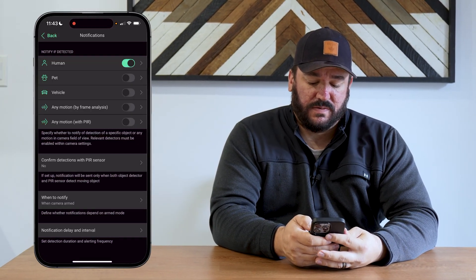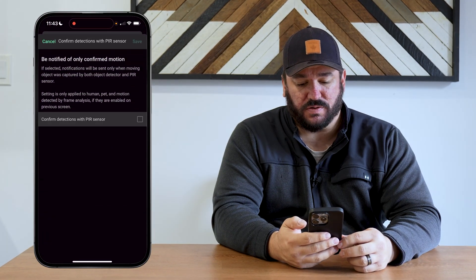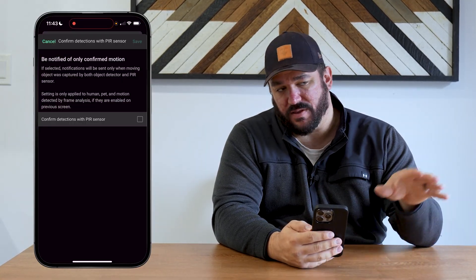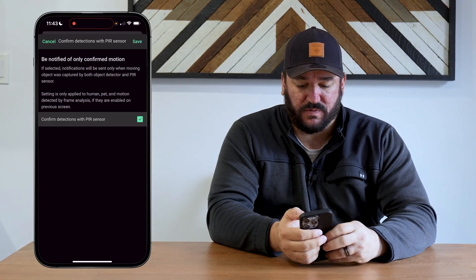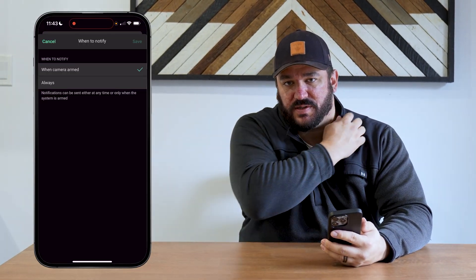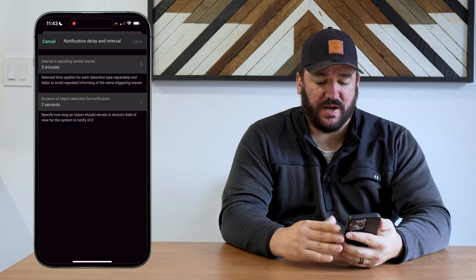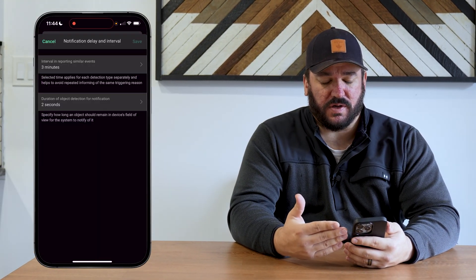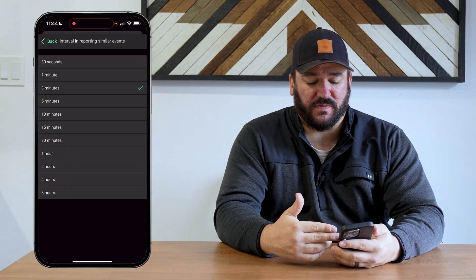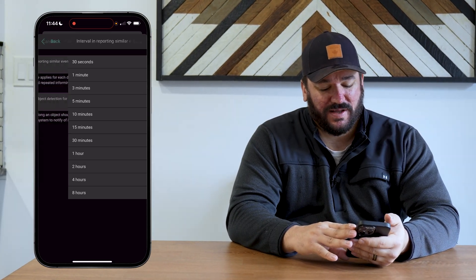You can turn on different notification types and, with the integrated motion sensor inside the doorbell, you can pick and choose whether you want to be notified only when the sensor detects a person — meaning they'd have to be closer to the doorbell rather than just someone walking by on the sidewalk. You can choose to be notified at all times or only when you arm your system. We usually change that to always. Notification delay intervals can be set so that if the same person is standing out front for five or ten minutes, it doesn't keep sending repeated notifications — you can set this up to every eight hours.